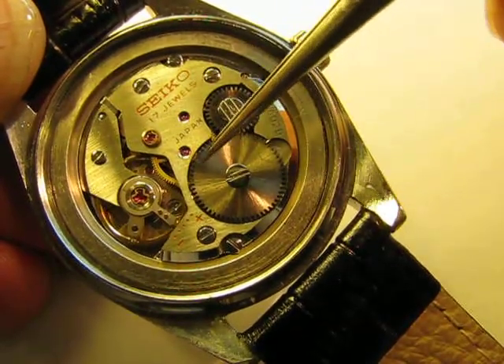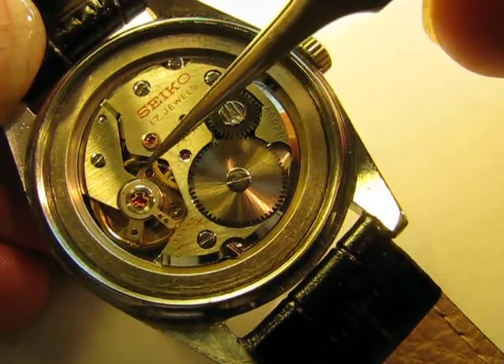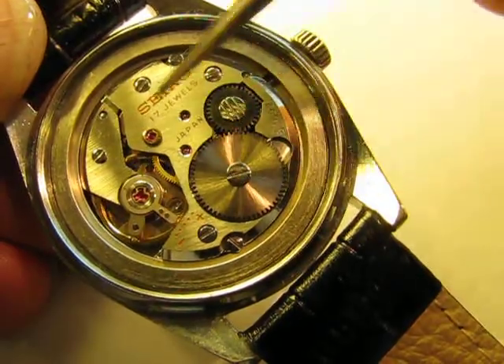The mainspring drives this center wheel here, through to that wheel, through to there, through the escape wheel, and that is your balance you see working. That is a straightforward manual watch.